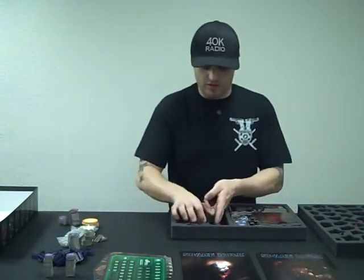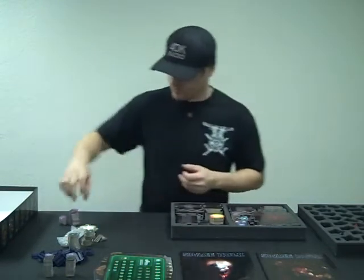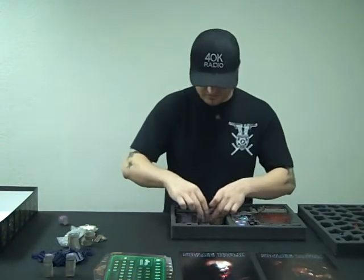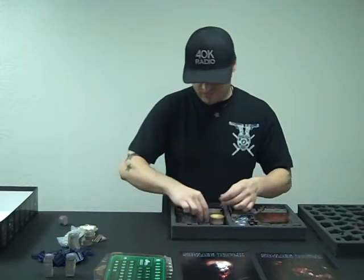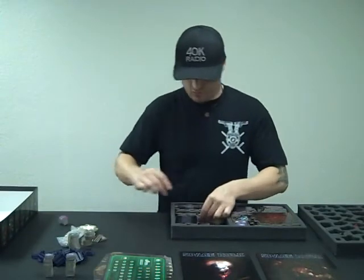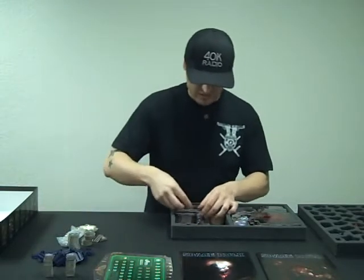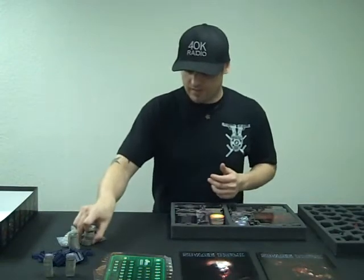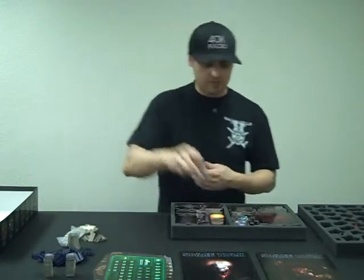The next thing you're going to do is put this guy over here. Take your flame templates and put those over here. Take your genestealer arrows — just kind of tuck them in there. They don't have to be perfect; you can kind of just throw them around. They're all going to move around anyway when you pick up the box. Our pile is getting a lot smaller and we have plenty of room.